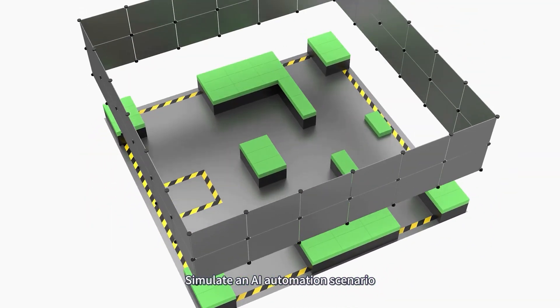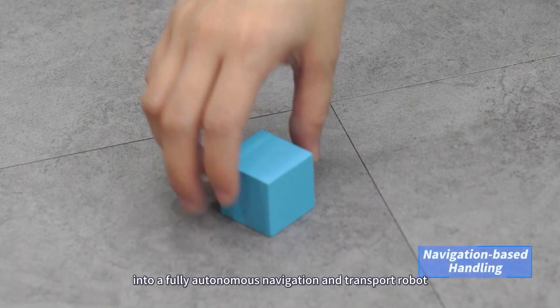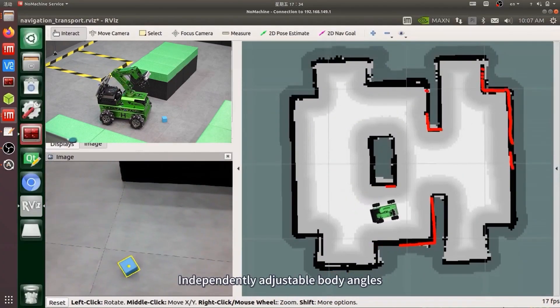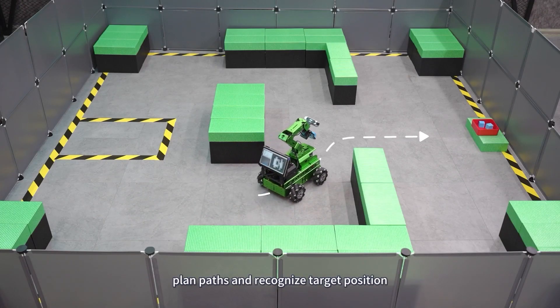Simulate an AI automation scenario where Jet Rover seamlessly transforms into a fully autonomous navigation and transport robot — independently adjusting body angles, locating and grasping, planning paths, and recognizing target positions.